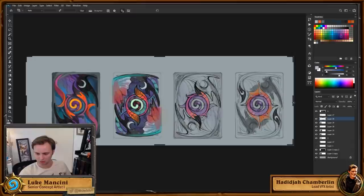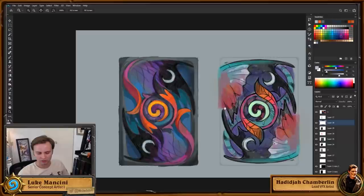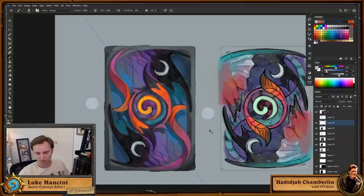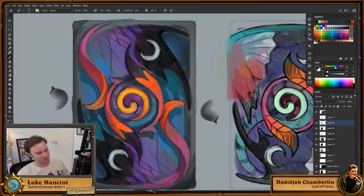That brush has really been nice for rendering — it has elements of a hard round brush so you can get a solid line or chunky painterly edges, but you can also get quick rendering and soft shadows. It takes a bit of getting used to because you have to pay attention to which direction you're drawing, but I've found it really handy.